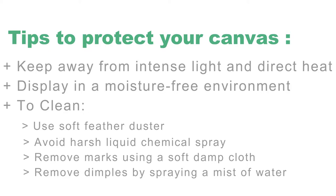How to protect your canvas? Keep your canvas away from intense light like sunlight and direct heat such as a fireplace or radiator. It is best to display in a moisture-free environment. To clean your canvas, use a soft feather duster periodically to remove settled dust. Do not use any form of liquid, chemical, or spray to clean the canvas. For marks on the print, use a soft damp cloth to rub very gently over the affected area.